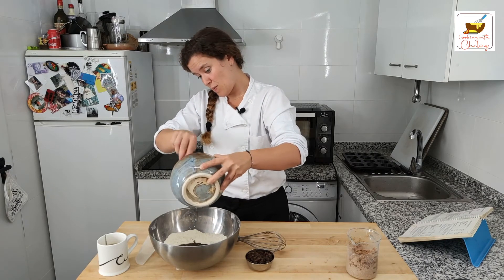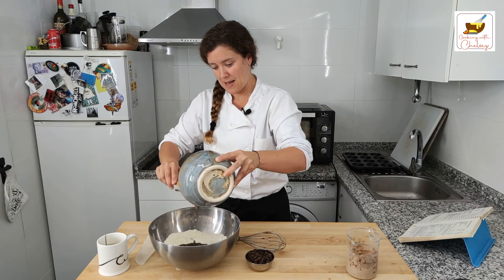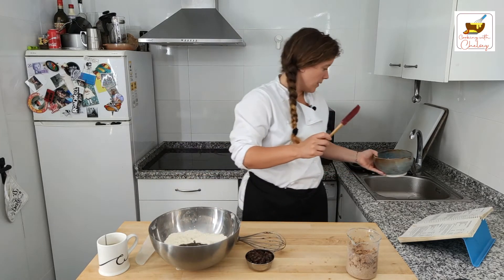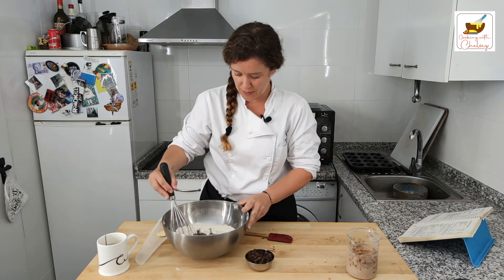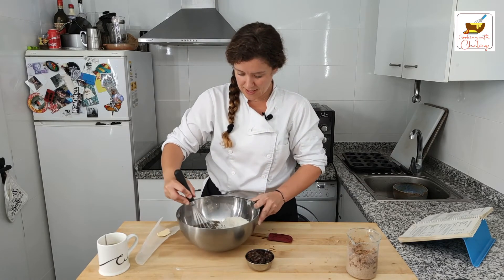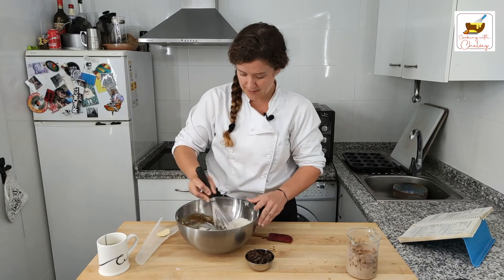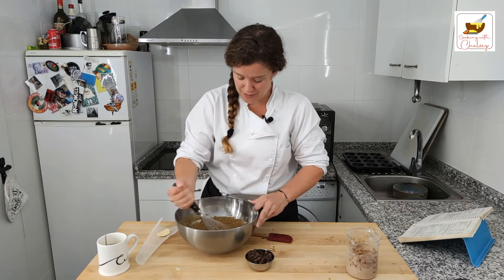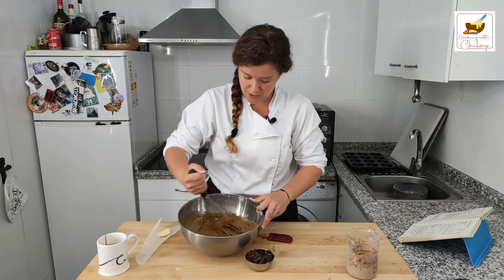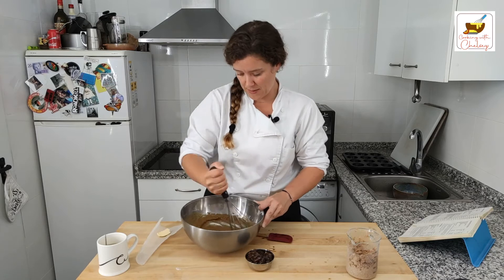If you don't have the master mix ready, you'll want to head back and watch my very first video to see how to get that together. By now you should probably have that ready. We're going to mix this all up together — I'm going to do it by hand today. If you're not using a hand mixer or stand mixer, it should be about two minutes by hand or a minute with an electric mixer.